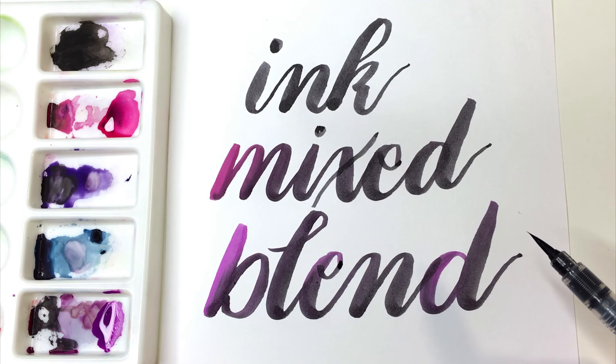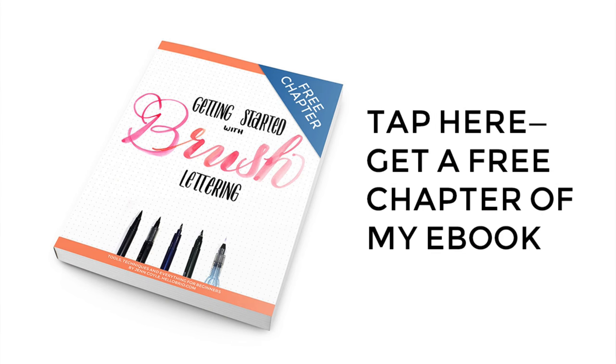So that's really it for this tutorial. Make sure to check out my blog for more examples of how this effect looks. To learn more about brush lettering, make sure to stop by my blog for a free chapter of my book Getting Started with Brush Lettering.